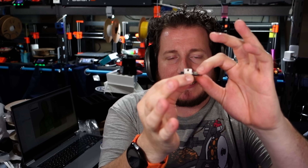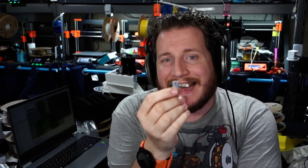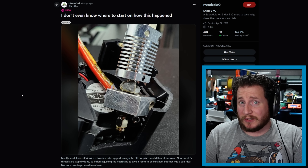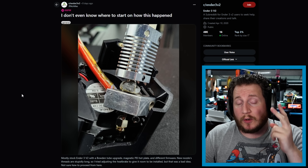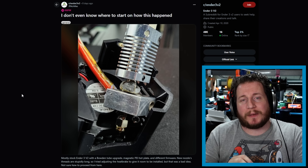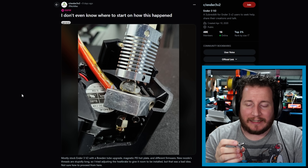With these multi-piece systems, the heatbreak and the nozzle are separate pieces. If they are not tightened against each other — not against the block, not against anything else — they need to be physically forced against each other, otherwise they will leak. If the user replaced the nozzle but didn't really tighten it down when everything was hot, it's going to leak like we see.